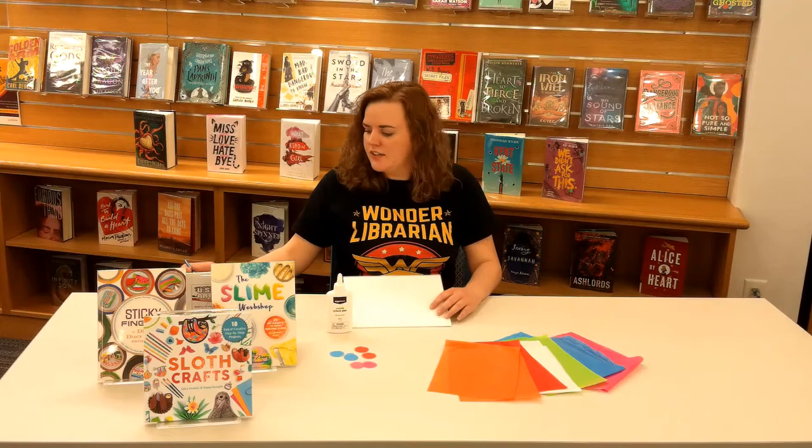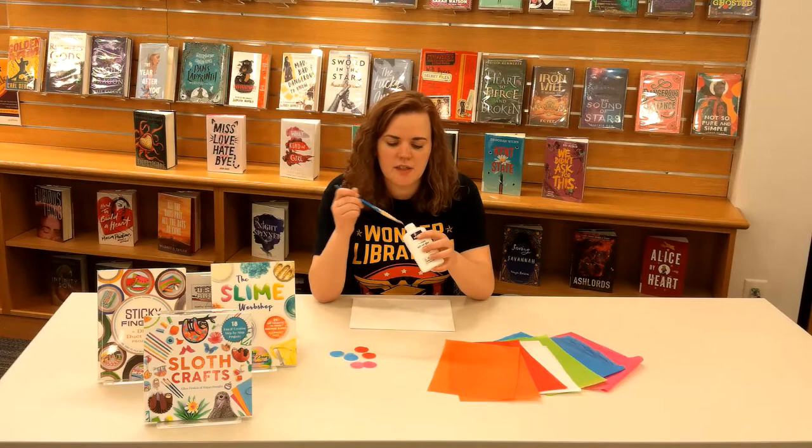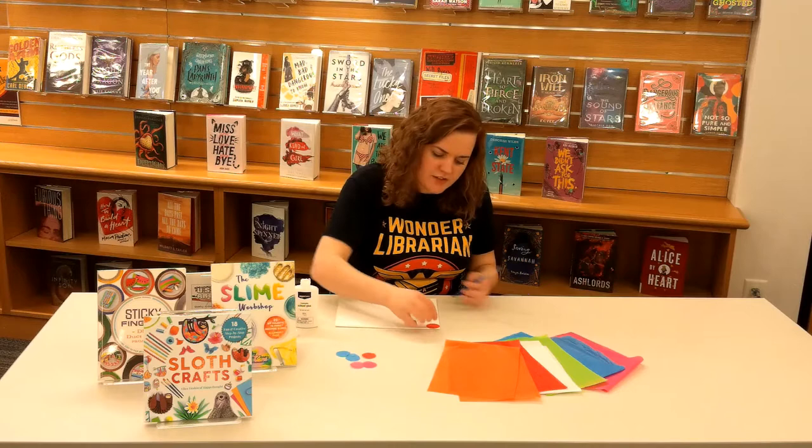So let's just get started. I'm just going to take the top off, just to make it a little bit easier for me, so I can just dip the paintbrush in there, get a little bit on my brush, and then I'm going to put glue on the canvas itself, just so I can place down the circles where I want them to go, and so they don't move.